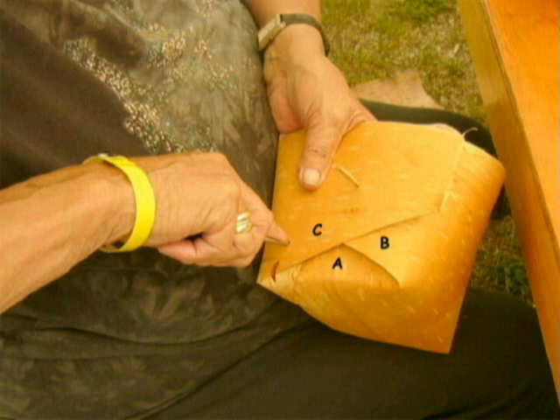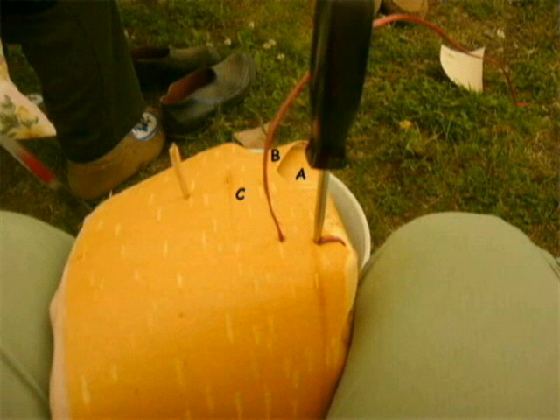Make the third hole, about 1 cm away from hole 2, making sure the hole goes through flap C and flap A. Insert root into the third hole from the inside and pull until taut. Insert the awl into hole 2 again to make it a bit bigger for the root to be reinserted. Insert root into hole 2 and pull firmly.